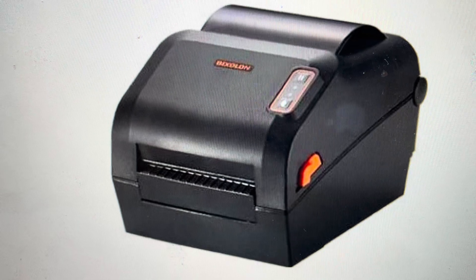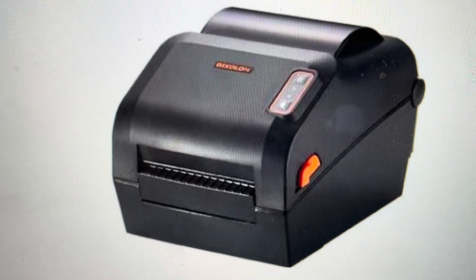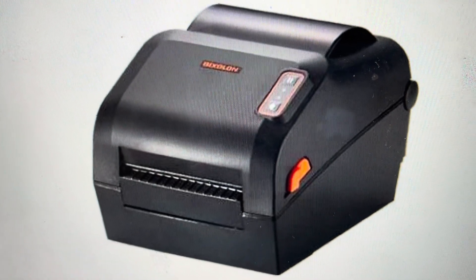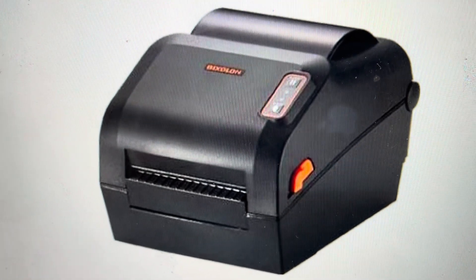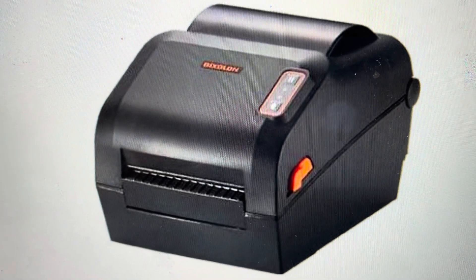The other reason you might want to do this is if you're setting this up on a new computer or in a new system, or just for whatever reason you want to get it back to the way it was when it came out of the box — we can do that quite easily. We do need to make sure there's power to it and that the media roll is properly installed.